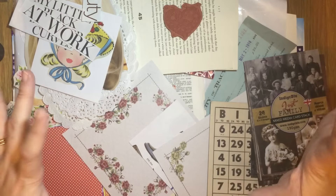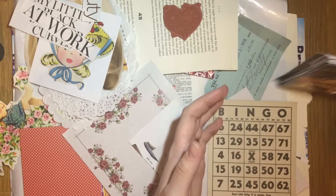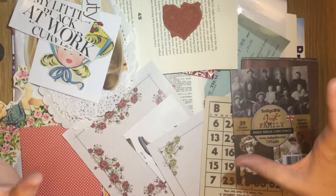Hi guys, welcome to my swap hop video. I hope you've watched all the other videos and come through to me that way — thank you very much for that.